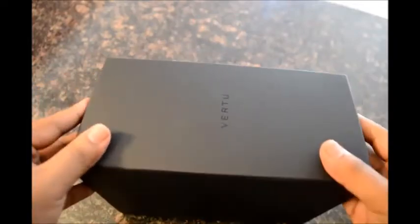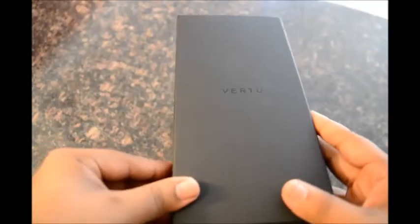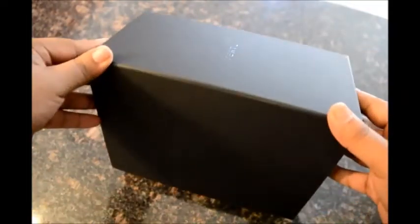The phone comes in this big all black cardboard box. The quality is really good and it feels premium. You can see the Virtu logo right there.